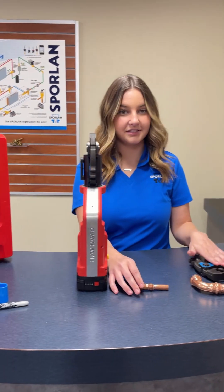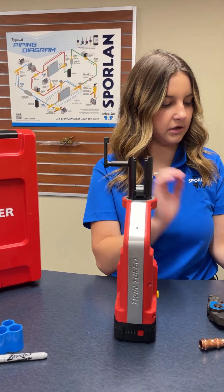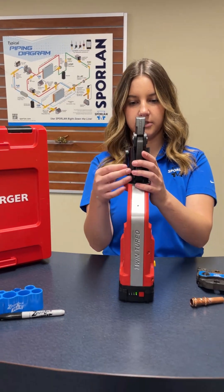So we'll try it with a 7/8 also. To take this off, you'll flip it up, pull it out, and then we'll take our 7/8 inch jaw, put that inside, and lock it in just like that.